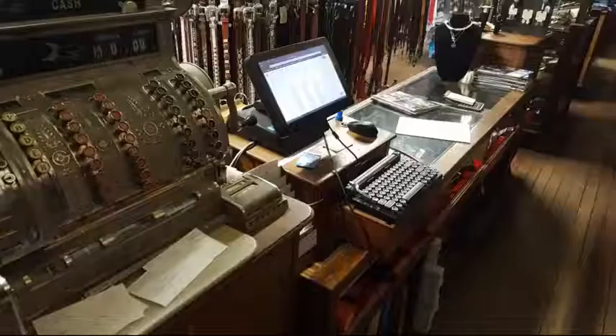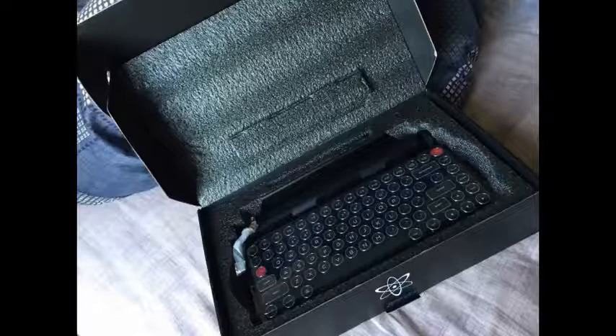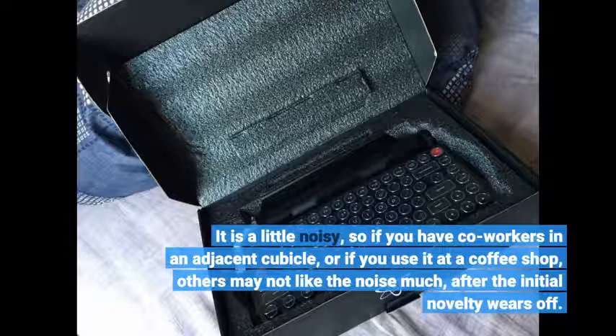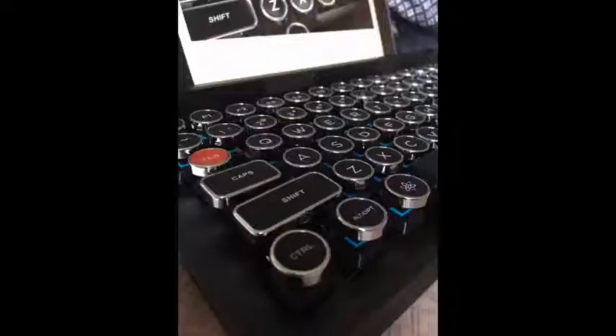It is portable and lightweight and fits easily into my backpack so I can take it to work. It is a little noisy, so if you have co-workers in an adjacent cubicle or if you use it at a coffee shop, others may not like the noise much after the initial novelty wears off. The noise is part of the charm though.